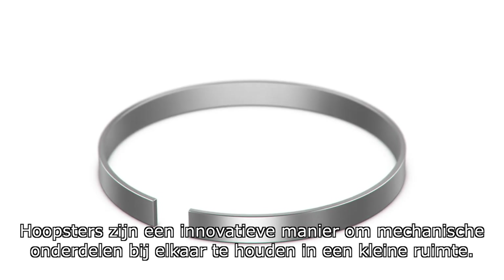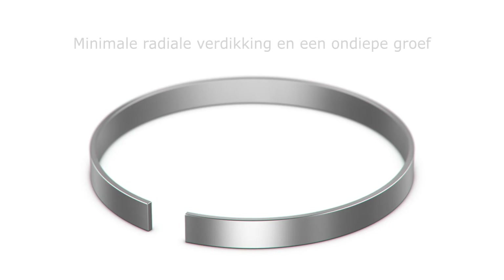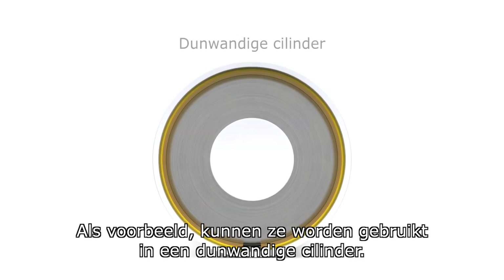Hoopsters are an innovative way to retain mechanical components when space is a problem. They have a minimal radial projection and shallow groove depth. As an example, these can be used in a thin-walled cylinder.